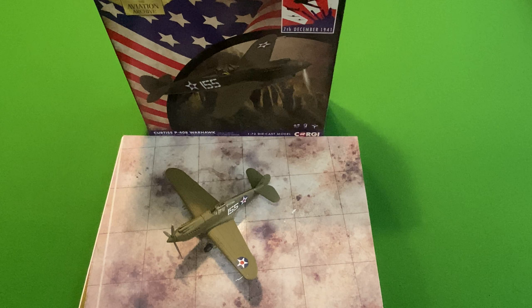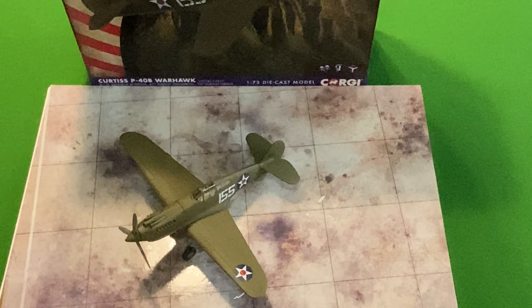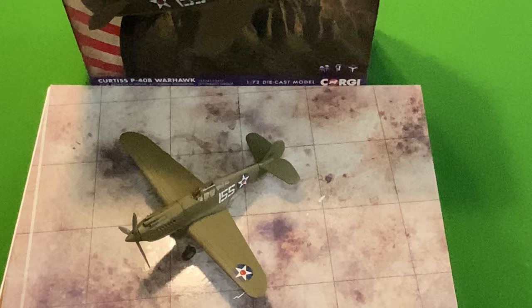On first impressions, the colours are absolutely fantastic. If we can zoom in a little bit we'll get a bit of a better picture for you. The colours are absolutely spot on. The only issues I've found, in particular, were the undercarriage.